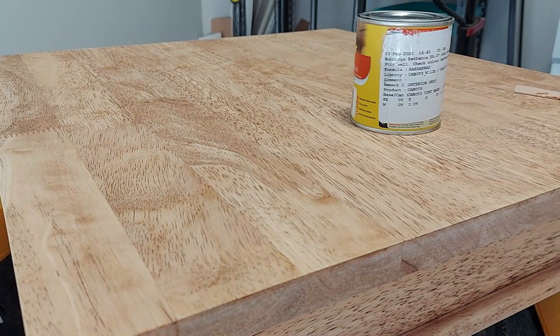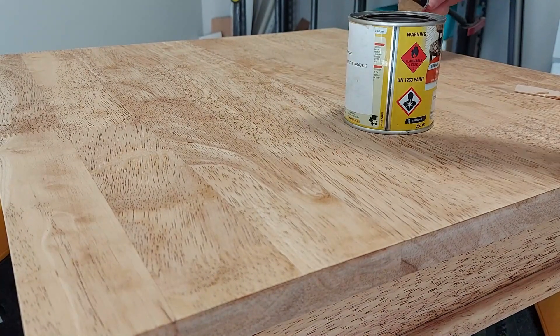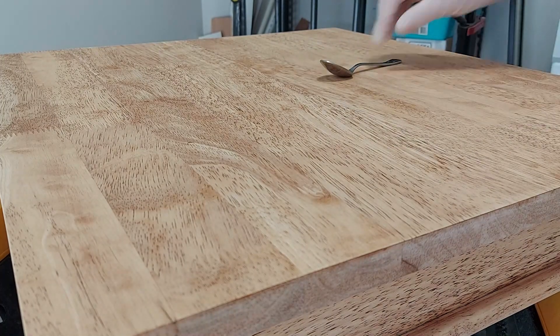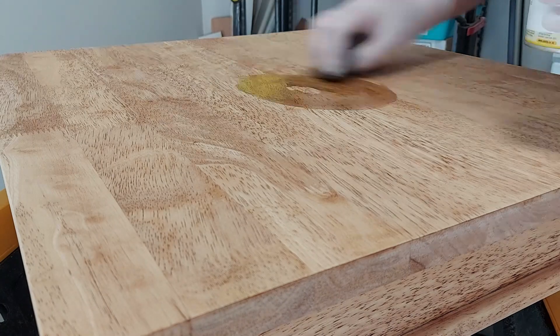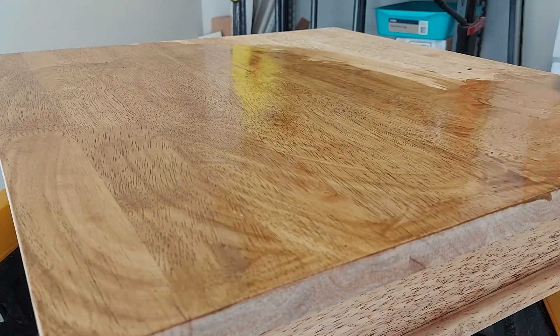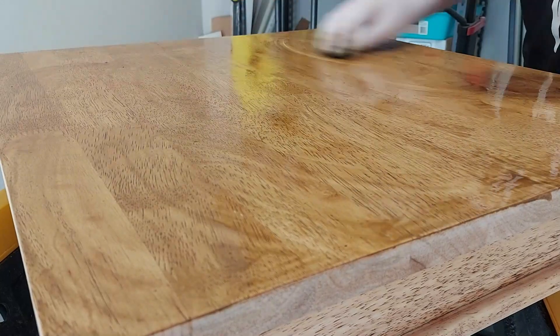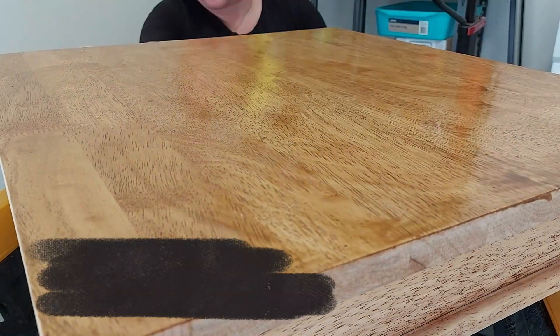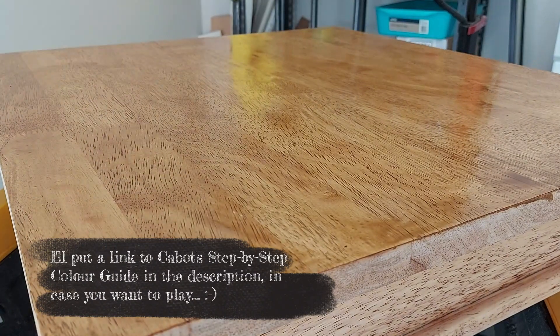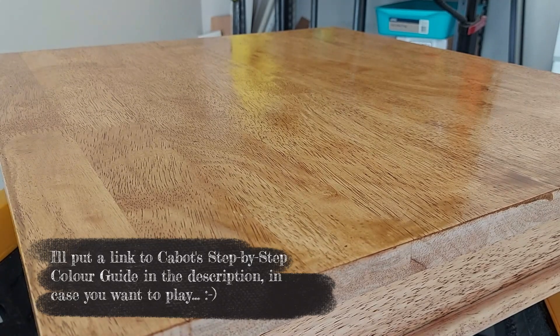The stain I chose is Cabot's interior stain in the colour Sassafras — I really like that name. It's brown without being a yellowy brown or a red brown, which was particularly what I was looking for. I found this colour on their website, which has a great tool where you can choose your type of timber and see all the different stains. I looked around and found maybe two or three that I liked, but Sassafras turned out to be the nicest one. I couldn't test it on this type of timber but I tested it on pine, which is a similar colour.